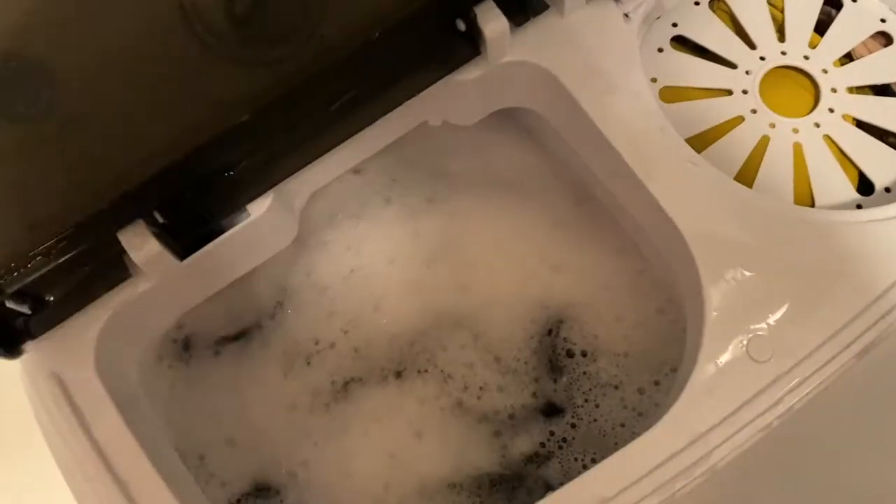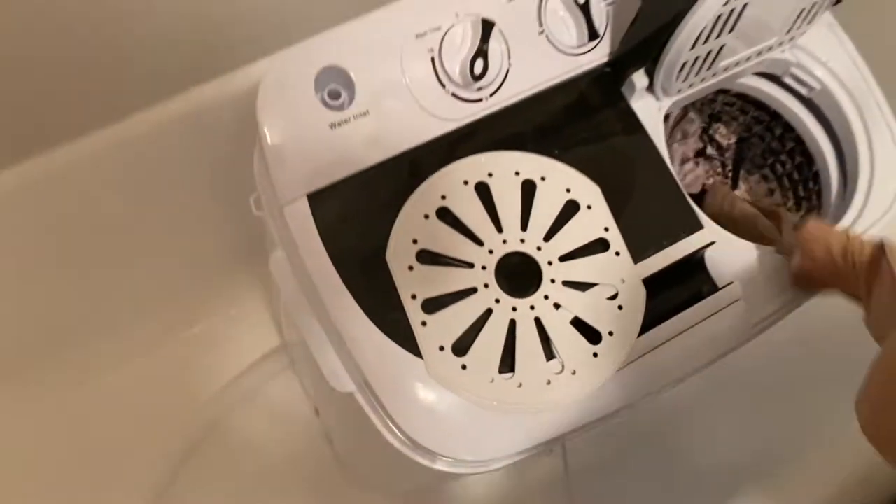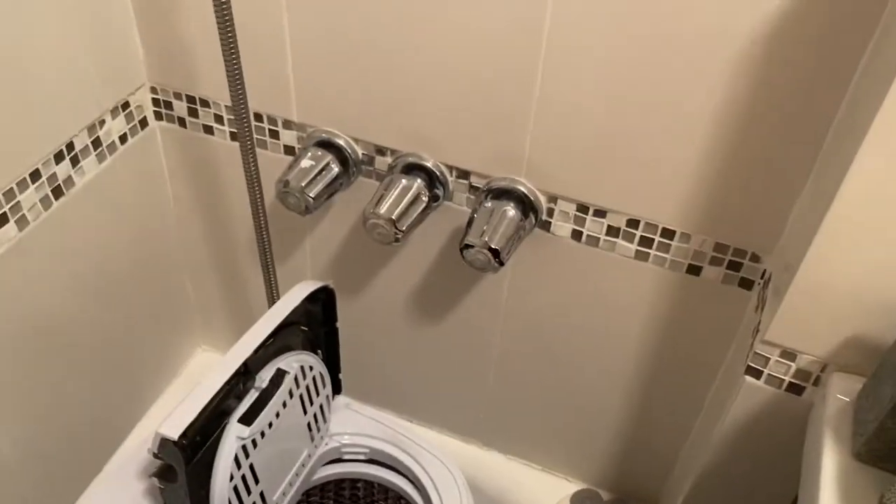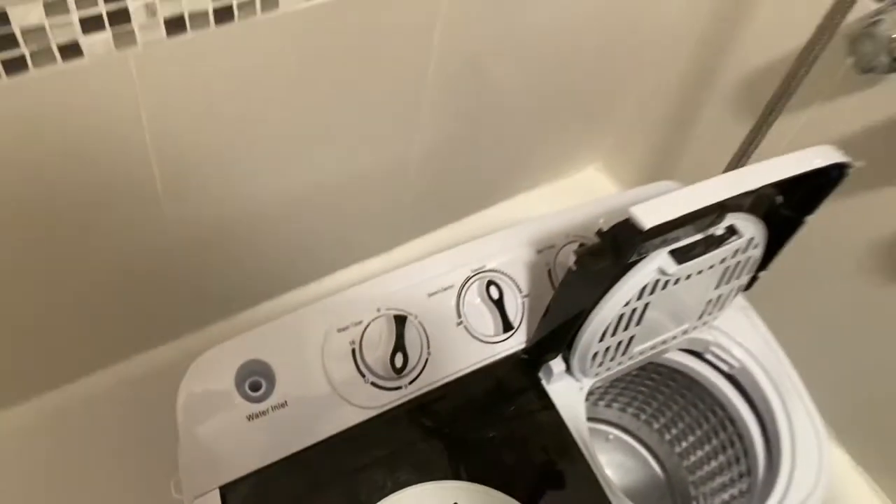I put in a second load - a pair of jeans, some sweatpants, socks, and another cotton dress. I'm really interested to see how well it gets the jeans. In the meantime, let's check the sweater. Bras and underwear are actually pretty good. I'm mostly interested in showing you guys the sweater - and wow, pretty good guys! It's just lightly damp, but otherwise hanging on a rack would be fine. This is an amazing investment - you should get one immediately.